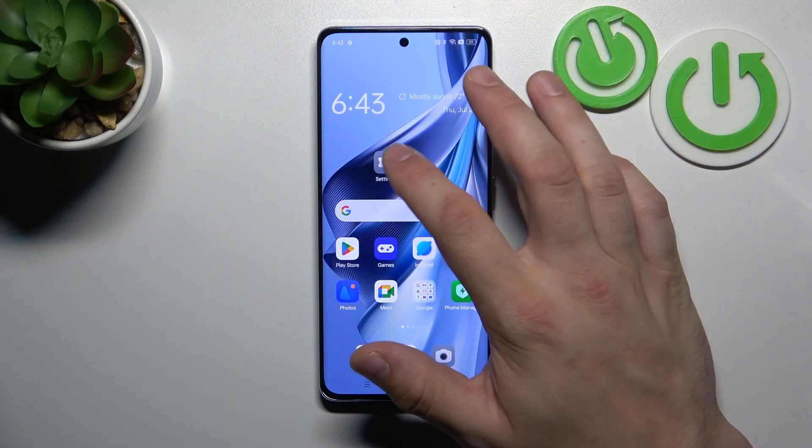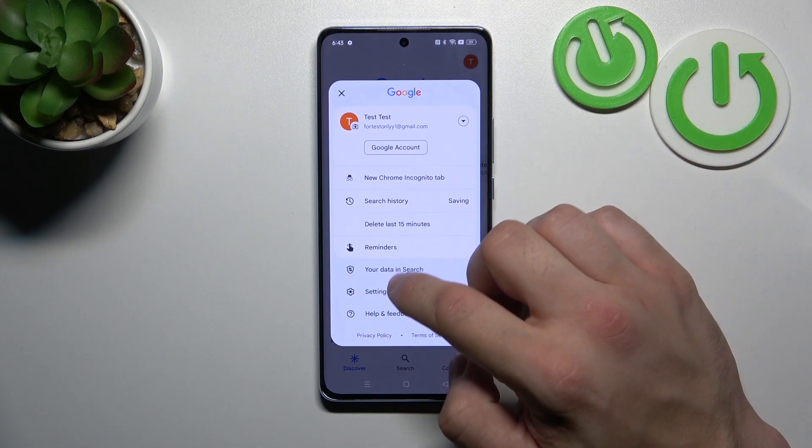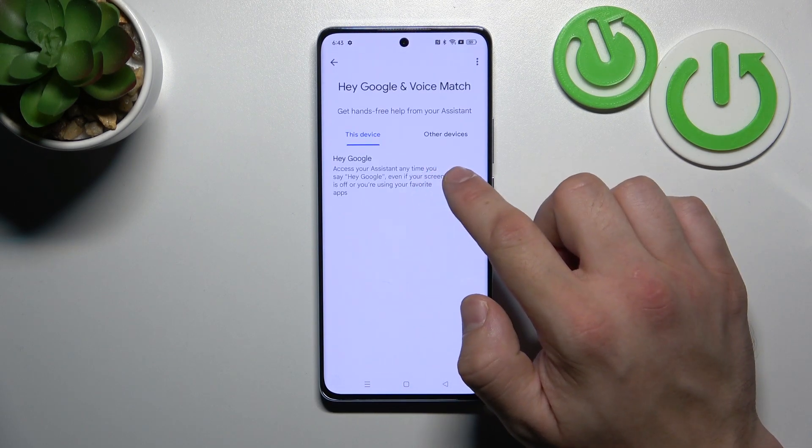In the beginning, let's go to the Google App, enter the menu and go to Settings. Go to Google Assistant, then Voice Match, and enable the Hey Google function.